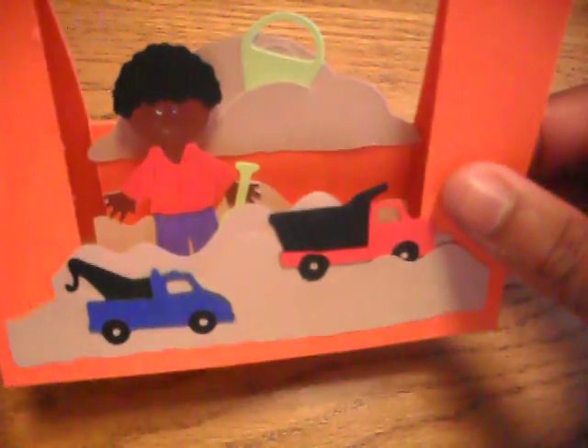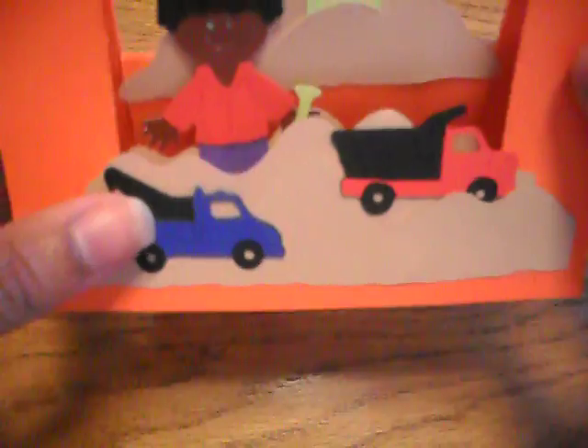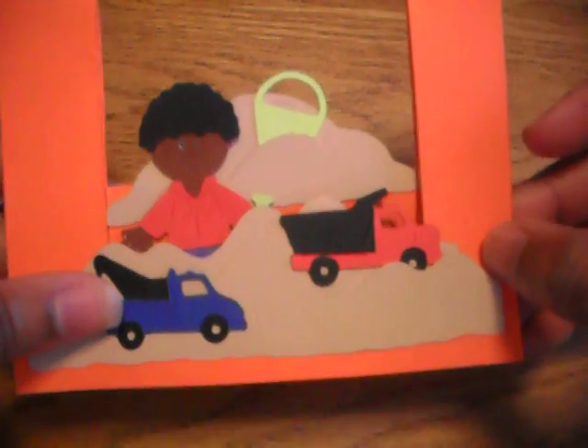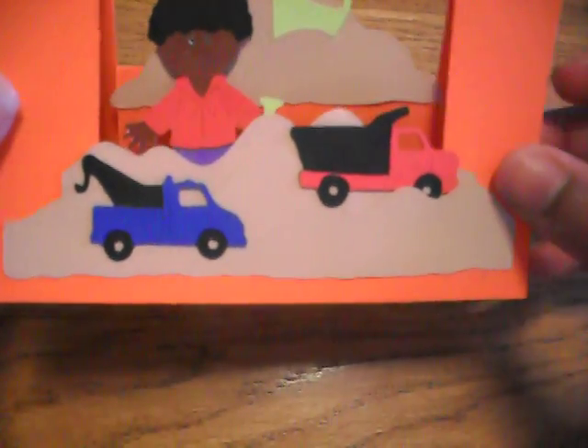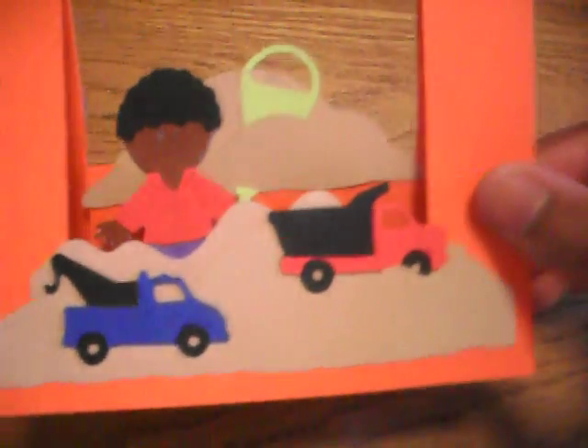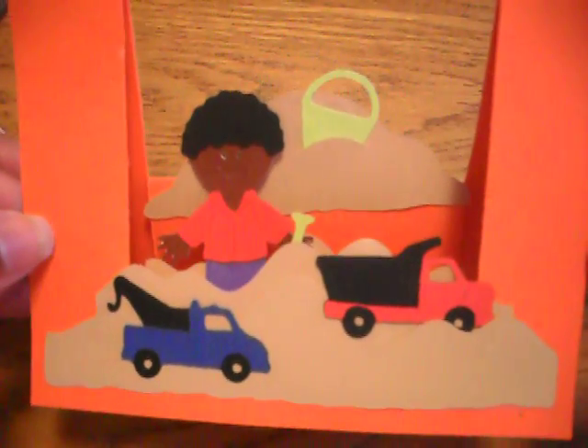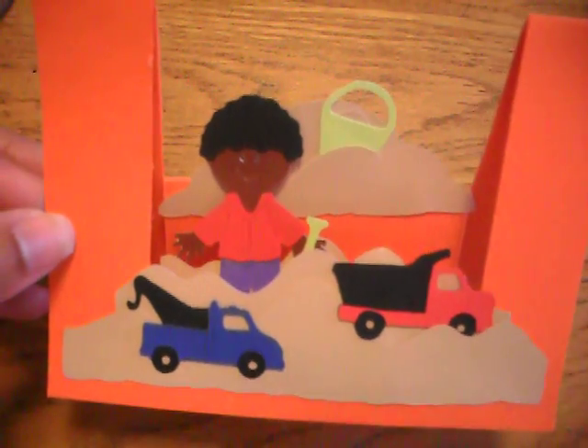Everything is Everyday Paper Dolls — I didn't use another cartridge. I'm trying to make another one; it's harder for me to come up with boy things. I do have a little boy, so it'd be fun to do more with little boys. That was it — thank you so much for watching!